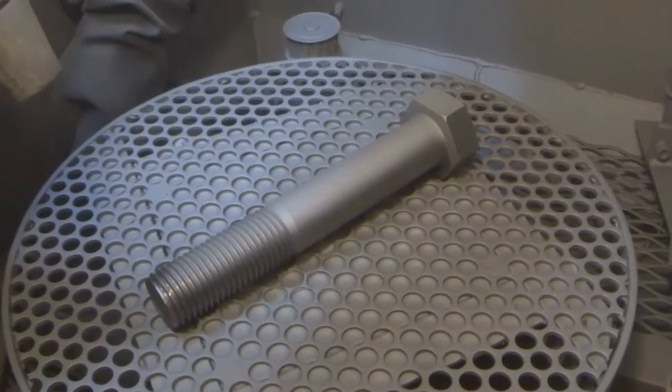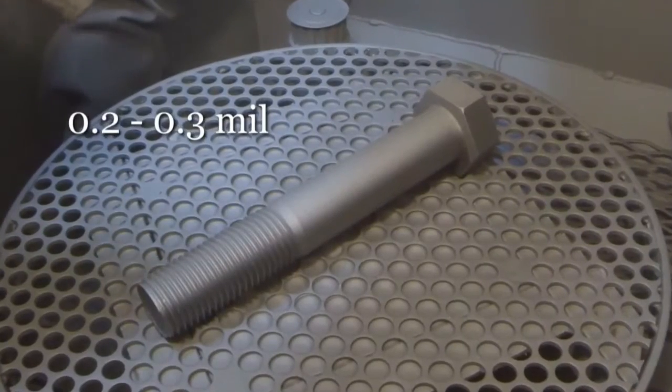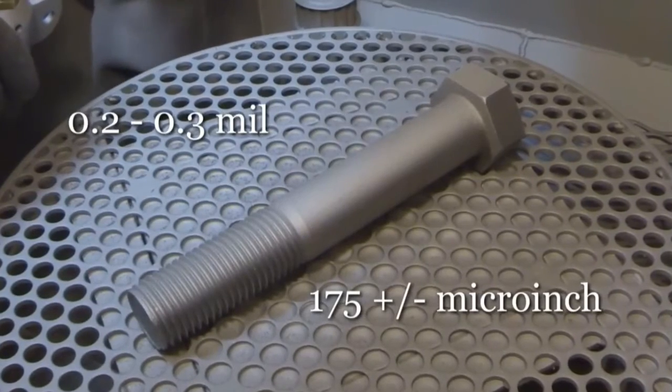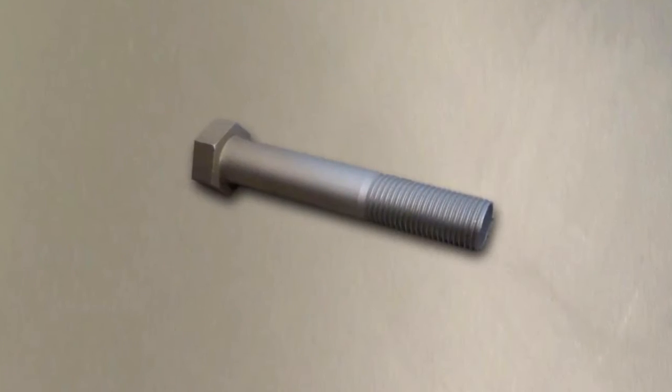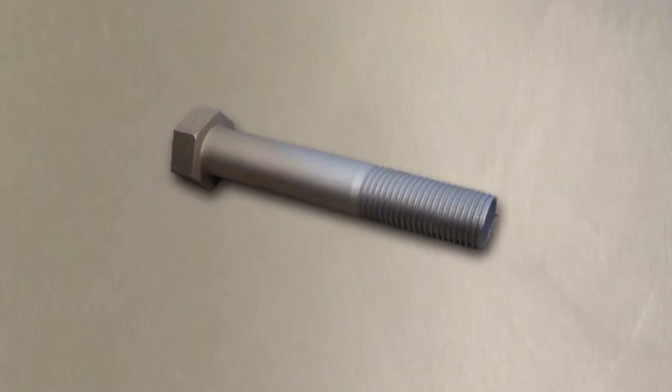Blast the parts to a white metal finish with a 0.2 to 0.3 mil, or 175 µm profile. Remember, all parts to be coated must be as clean as possible to avoid coating failure.